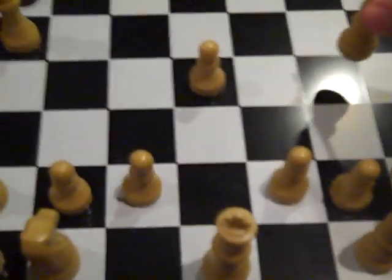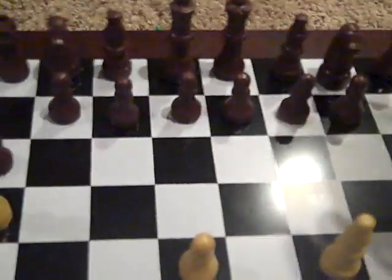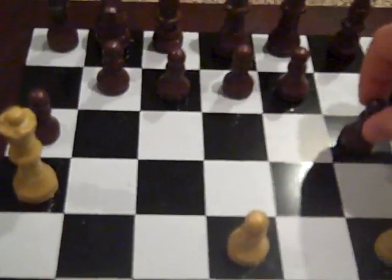The next move you're going to do is move your bishop — I think it's called — right here. Say they move, I don't know, here. Wait, wait, wait. It doesn't really matter, say they move here.